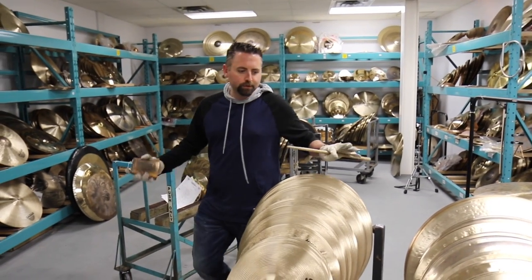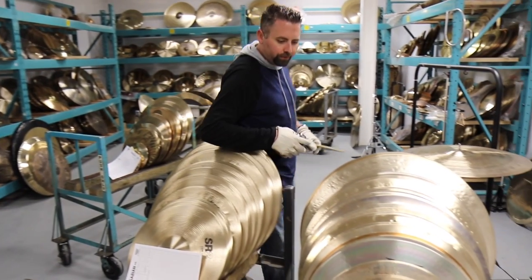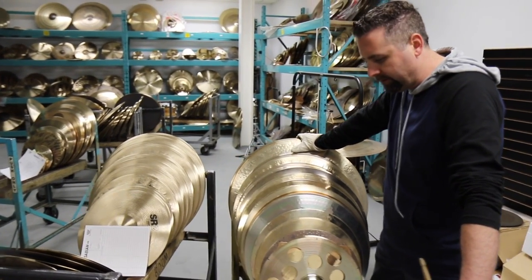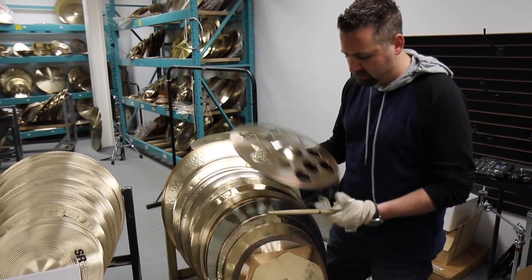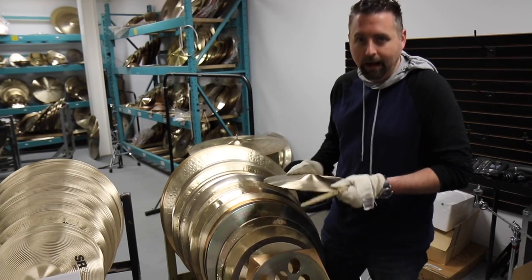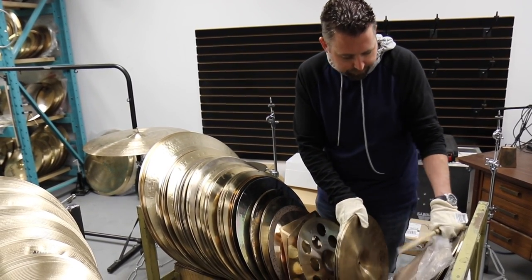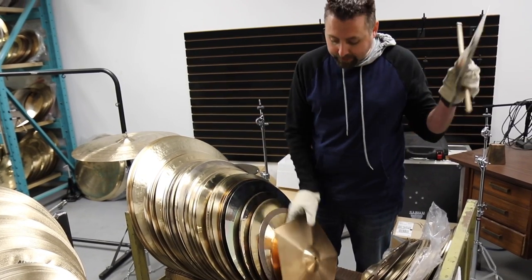We've got a bit of a sneak preview here of what we wound up pulling — two carts full of SR2s and prototypes. I think we've got something for everybody. We probably have 150-some odd cymbals here: some cool effects, little weirdo ozone stuff, 12-inch Evolution hi-hats in traditional finish, some Custom Shop hi-hats, sandblasted hi-hats, some from Meet the Masters, some Artisan Elite, Rock-tagon — ladies and gentlemen, you're welcome.